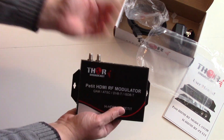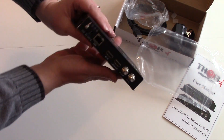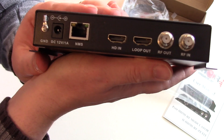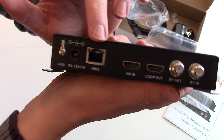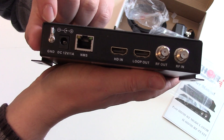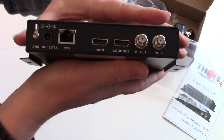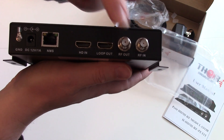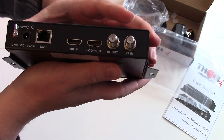Here's the size relative to my hand — it is not huge, basically like a satellite receiver. You'll have your HDMI loop out, your LAN connection, and your power supply. It even has a ground, so if you're leaving this on all the time you can run it to a ground to keep static electricity away from it. It has a loop out for RF out, and also an RF in so you can combine it with an antenna or another source.